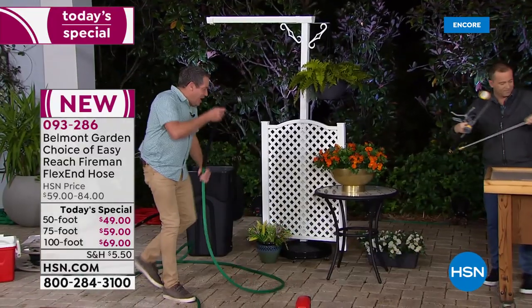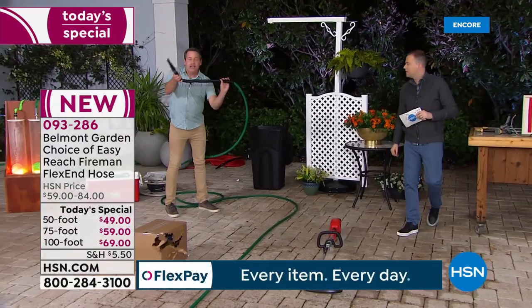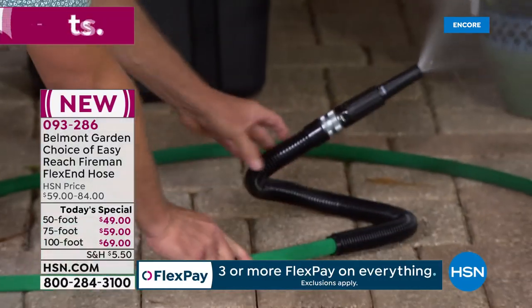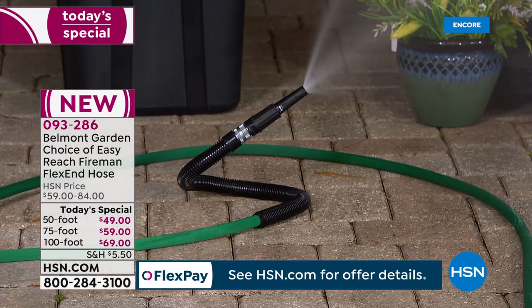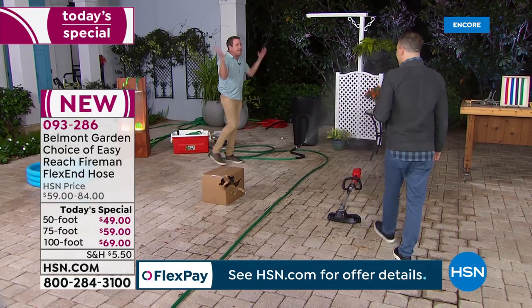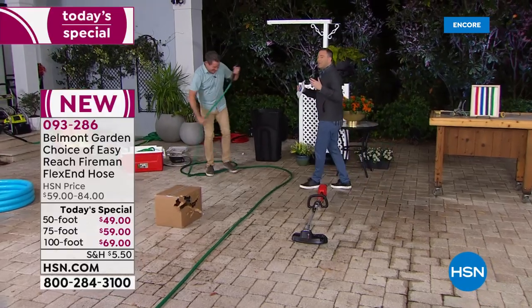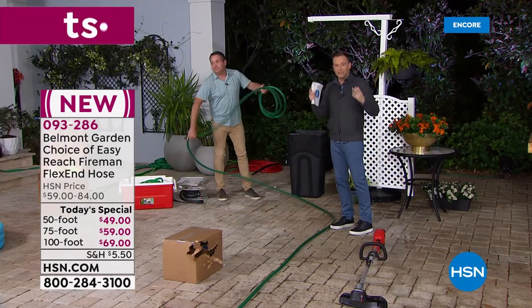Now the sprinkler is amazing. Watch this — I'm going to actually turn the Easy Reach into a sprinkler. I take this shape right here, flex it like this, set it down on the ground like that, turn it on, and instantly I have a sprinkler. You can set it in your yard and you don't have to worry — a hose flying all over the place. You can put this anywhere you want and it becomes an instant sprinkler. Is that not phenomenal? With this, you're getting a hose designed to stand the test of time: more resistant to the sun's rays, abrasions, punctures, rips, or tears. We've proven it's not going to kink as well.